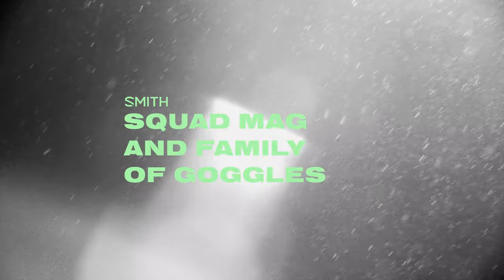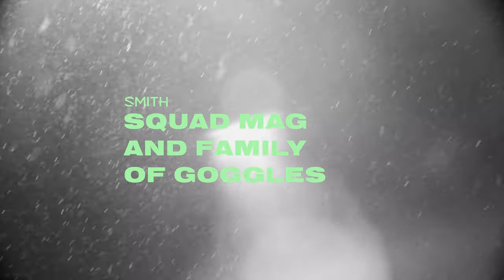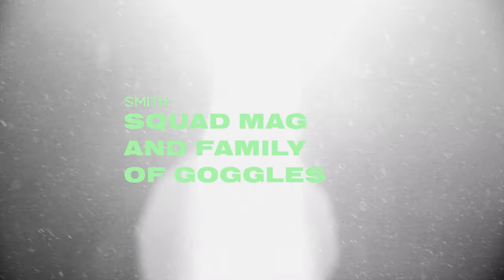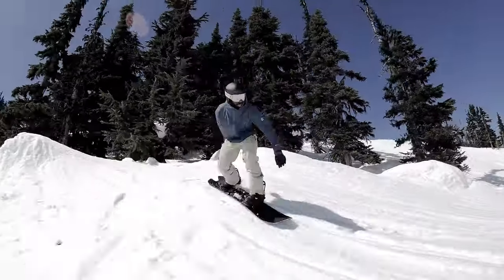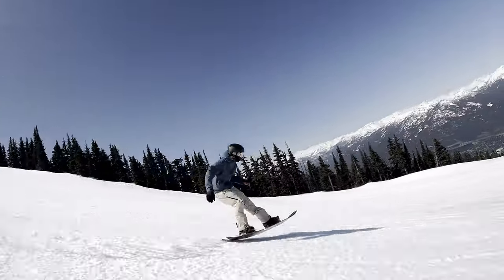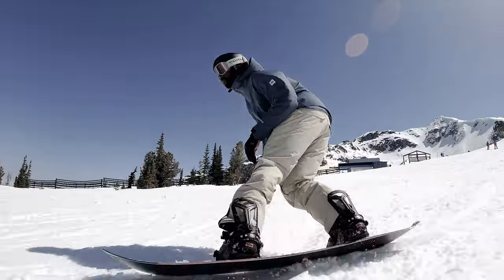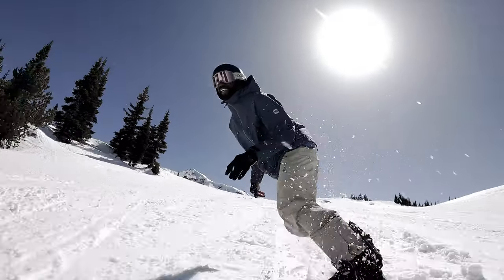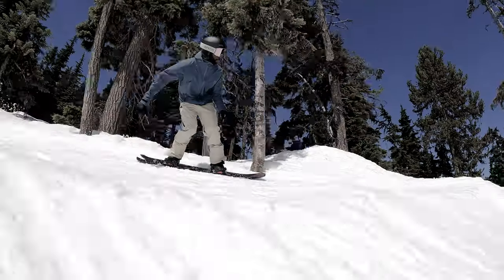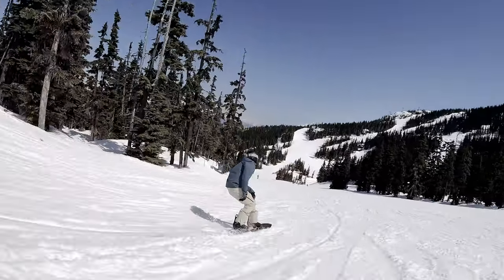In this episode of What's Good, we check out the 2024 Smith Squad family of goggles with focus on the Squad Mag — a nice clean fit once on your face, they kind of just disappear. My name is John, I'm from Worcester BC and I've been snowboarding for the last 17 years. I like to ride everything — park, pow, trees, groomers — wherever there's good snow you'll find me.